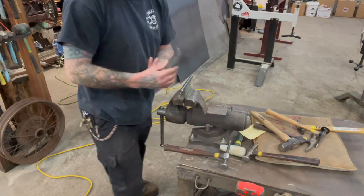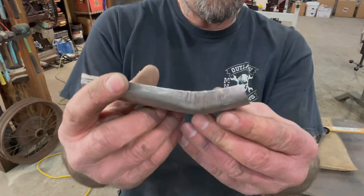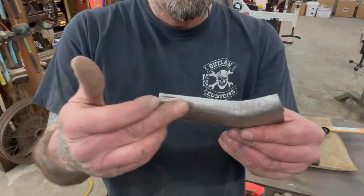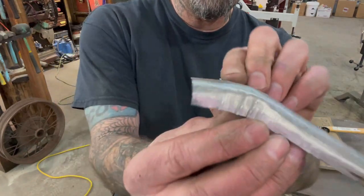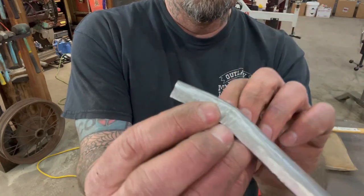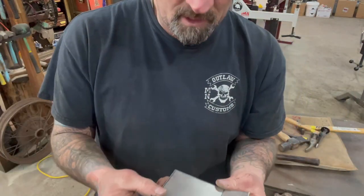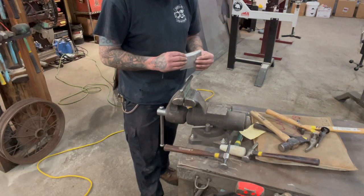All I'm doing right now is just planishing it smooth because the shape is pretty much there — it's pretty close. I'll try to get some of these marks out but I'm not gonna worry about them too much. This floor is gonna be real clean looking, but it'll also get some undercoating on it so it's gonna be hidden pretty good.